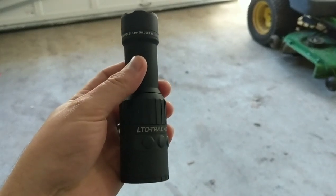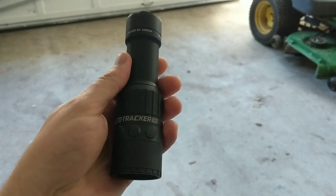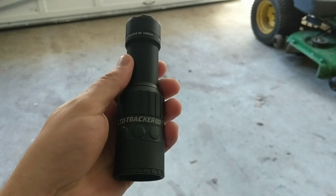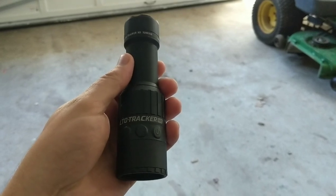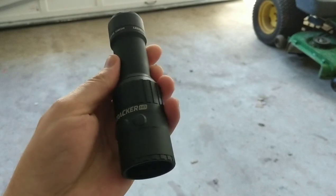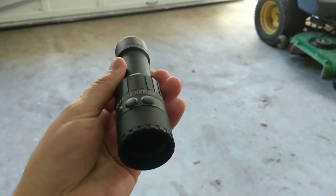What's up everyone, welcome back to BT Willis Garage. Sure do appreciate all the support on the LTO Tracker HD videos so far. A few of you requested 500 to 700 yard testing and we're gonna dive into that today. There's a link to buy these in the description for quite a bit less than your average retail store, so check that out if you're interested and enjoy the footage.